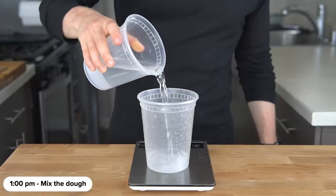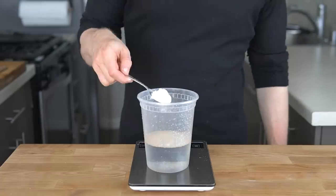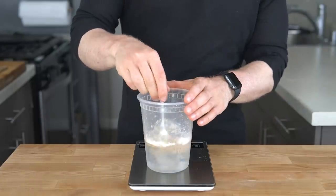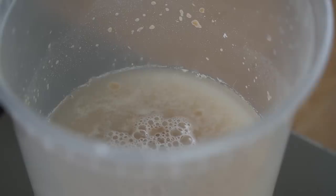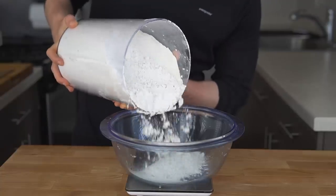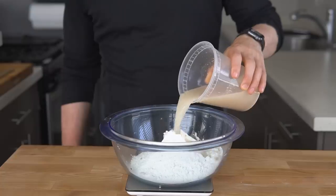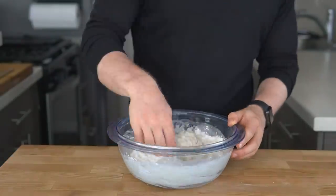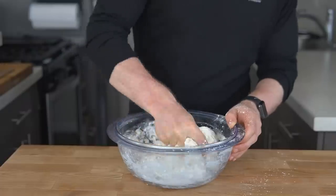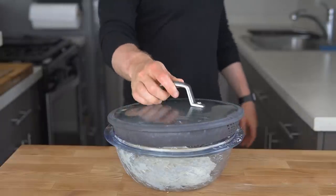To start, add 280 grams of warm water to a container along with 3 grams of instant yeast and a spoonful of flour. Though not required for instant yeast, this ensures the yeast is actually alive — if there are no bubbles or foam on the surface, the yeast is likely dead and you should get some new ones. Meanwhile, add 350 grams of bread flour and 7 grams of salt to a large mixing bowl. Once proofed, pour in the yeast mixture and vigorously mix with your hands until no dry flour remains and a cohesive mass forms, about 2 minutes. Cover with plastic wrap and rest for 15 minutes.